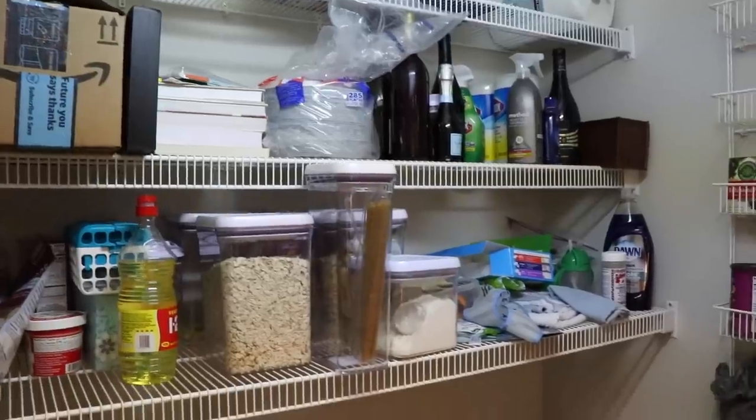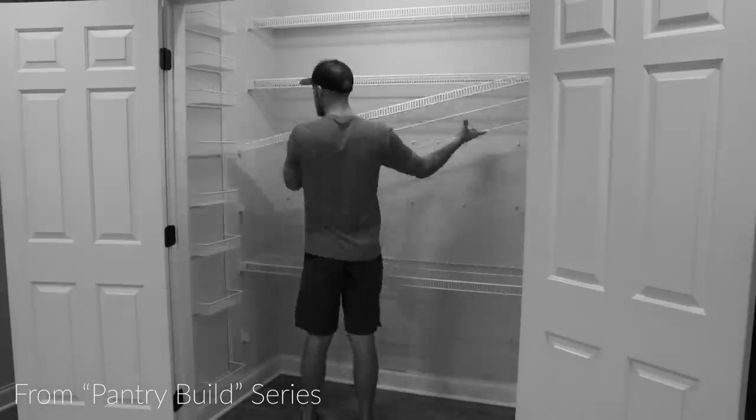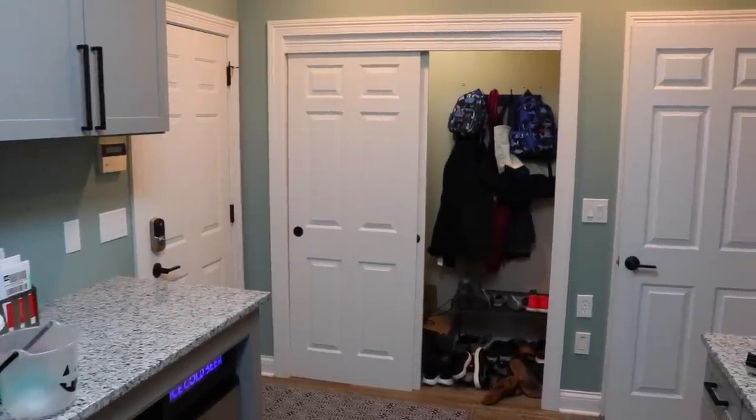This closet originally had a bunch of those wire shelves, which we immediately ripped out upon moving in, like you've seen me do in other videos, like the pantry build we did just around the corner. In essence, what we're left with is a blank slate, which we can build really whatever we want.